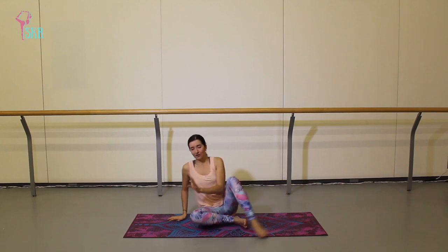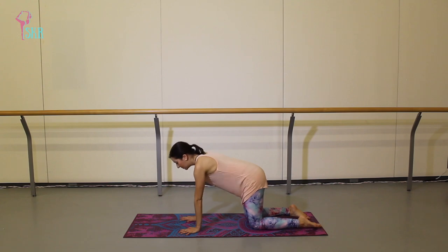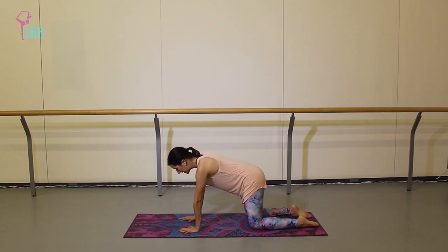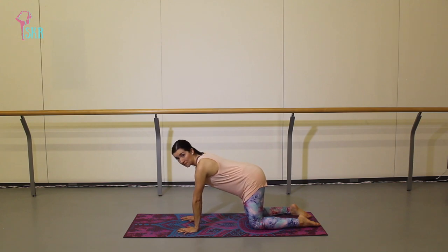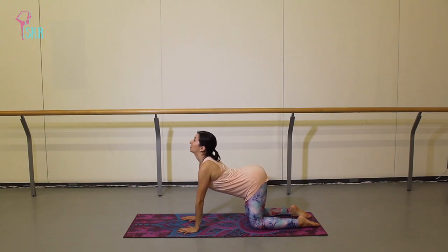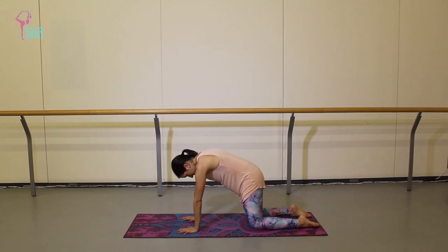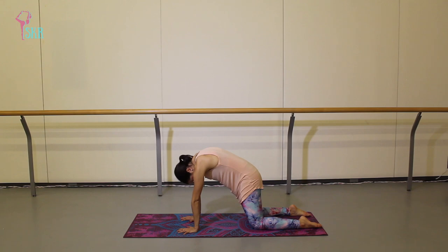We're gonna start on your hands and knees. Come on to all fours — make sure your hands are right underneath your shoulders, knees are right underneath your hips. You're gonna take a nice big breath in like we just practiced, but you're gonna drop your belly and arch your back, looking up to the sky as you drop that belly.